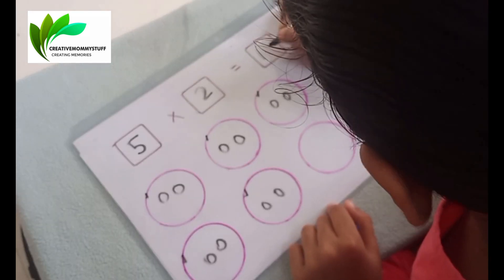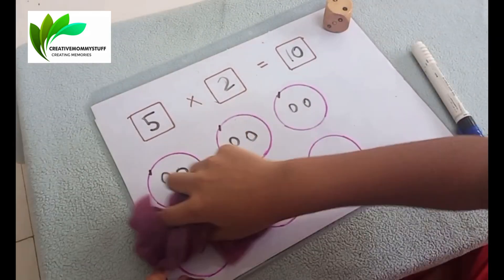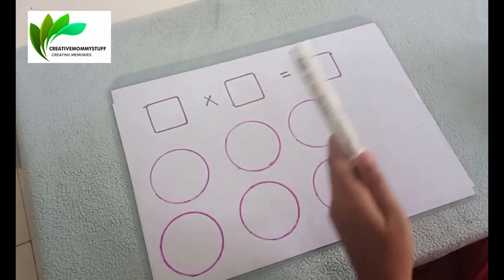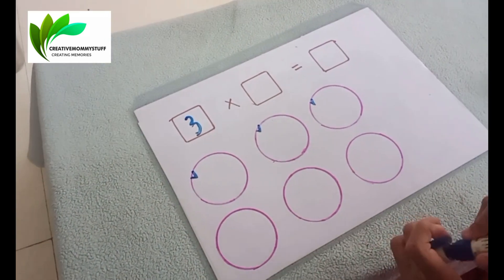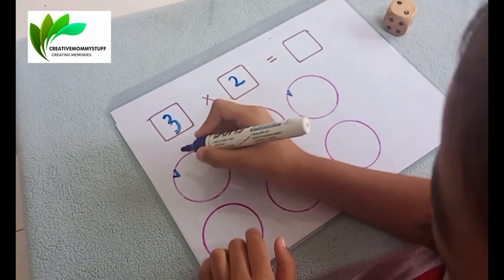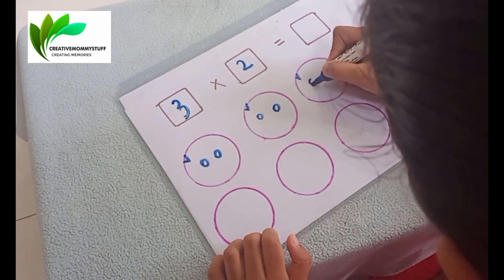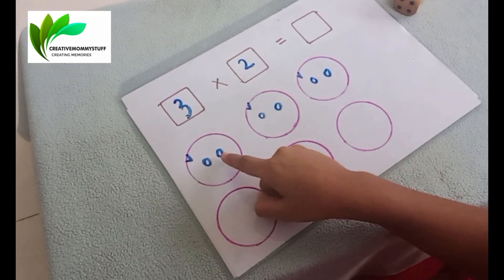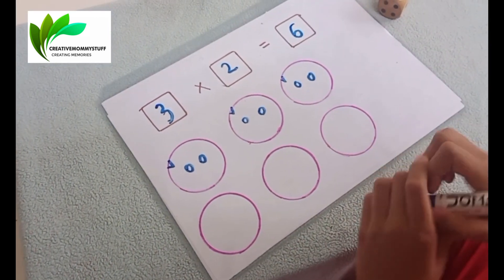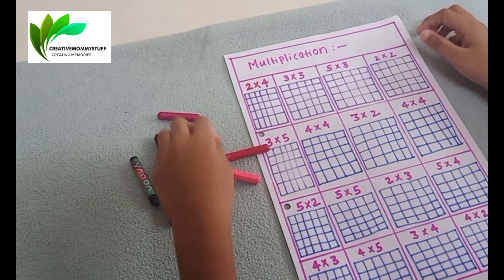So what is the answer? 5 x 2 is 10. Very good! Let's try one more. Roll the dice. Roll the dice again. Make two baby circles: 1, 2. Now count the smaller circles: 1, 2, 3, 4, 5, 6. Very good! So 3 x 2 is 6. Wonderful!